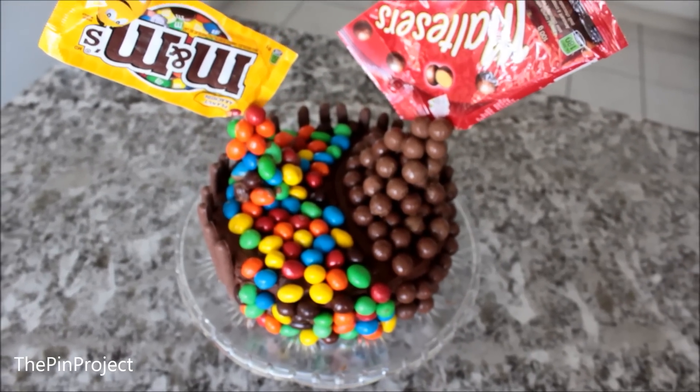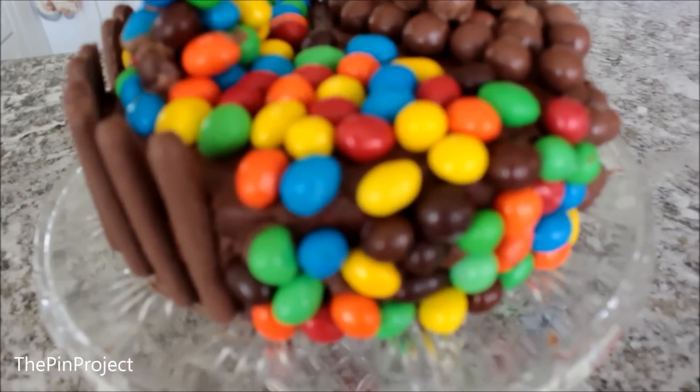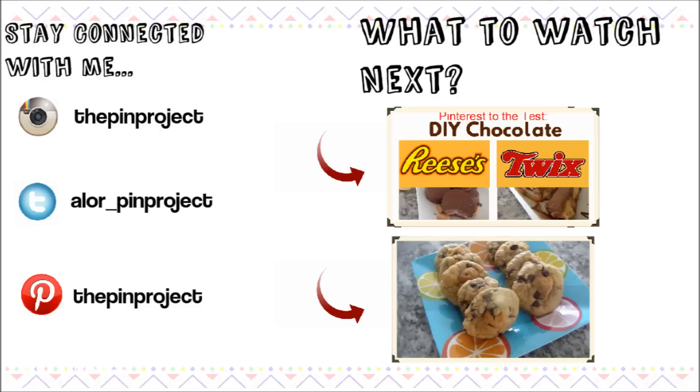And that's it — there's your delicious gravity cake! It was so, so yummy. We finished this in a matter of a day or two, and then started going to the gym right after. Anyways, I hope you liked this. If you did, please give it a thumbs up, and don't forget to subscribe if you want to watch more videos like this. Thanks for watching!